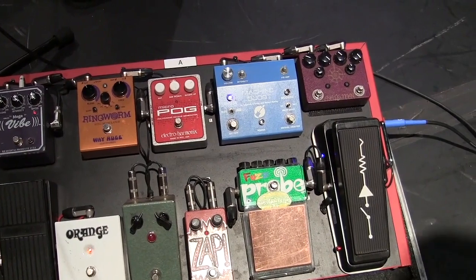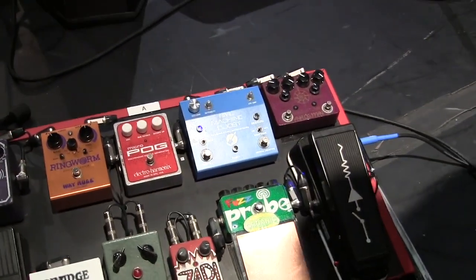Thank you, Diamonds. I think that's all the guitars we're going to look at today and we will move on to the pedal boards down here. So this is the power station, master control — the robots I use.